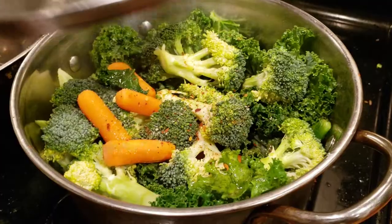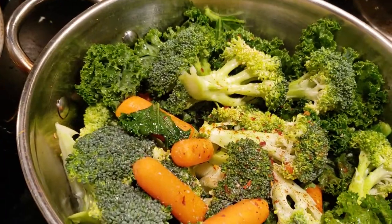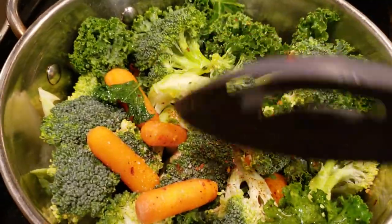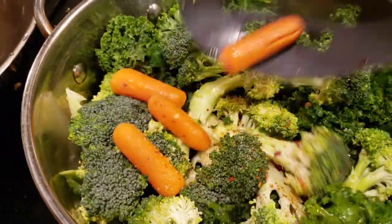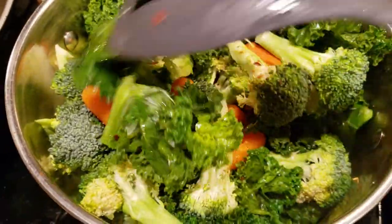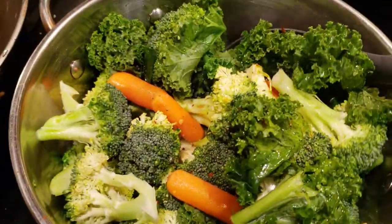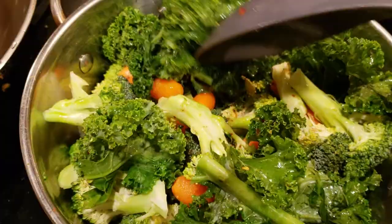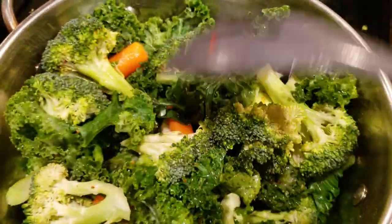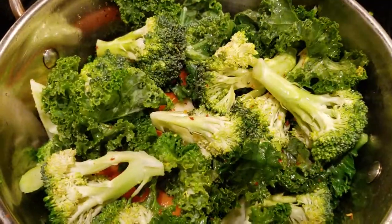What am I cooking up today? Look at this — it's not a plant-based diet. Check it out. We have some nice broccoli cut up to perfection, baby carrots, kale, olive oil, crushed red pepper, and garlic salt. I'm going to slow cook this for about 40 minutes. It's going to be delicious and healthy.